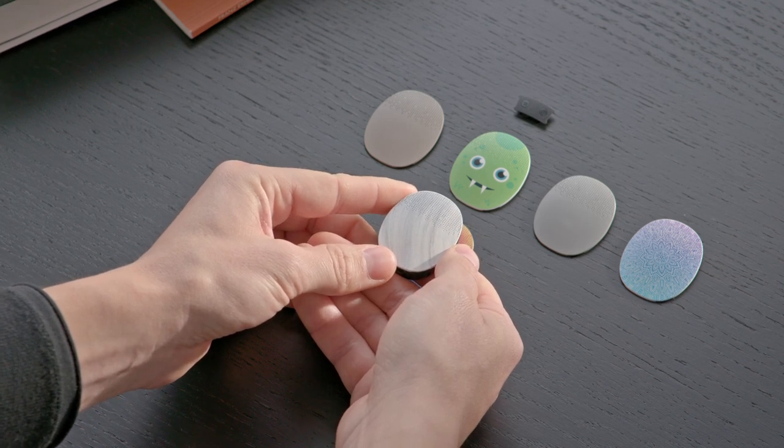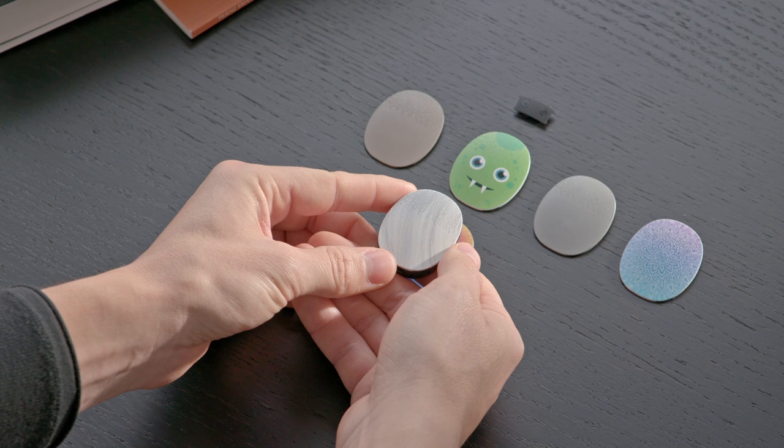RONDO 3's cover should be changed every 3 months to maintain your best possible hearing.